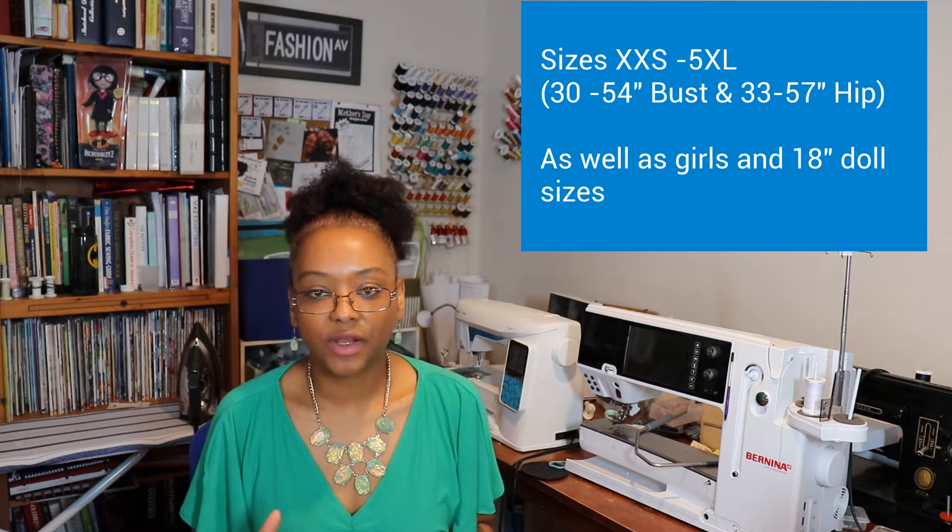It's a really straightforward pattern. There are only four pattern pieces: you have your front, you have the back, and then you have the skirt front and the skirt back.